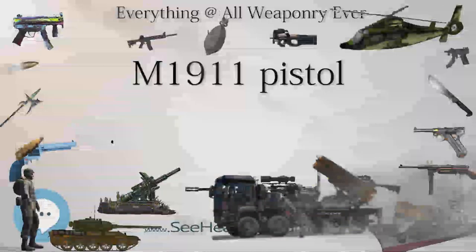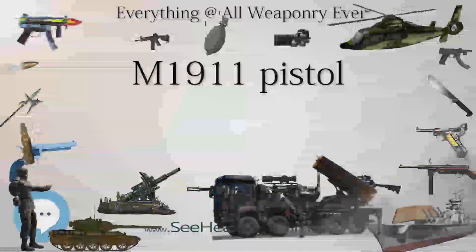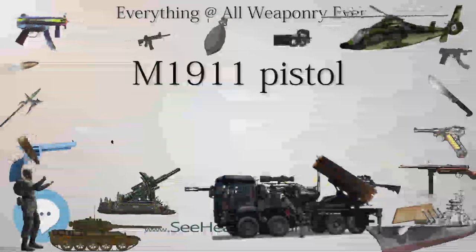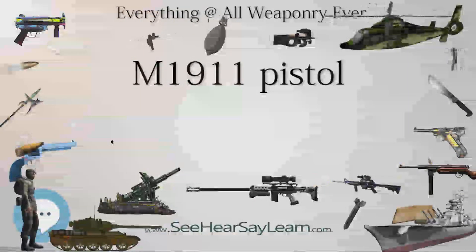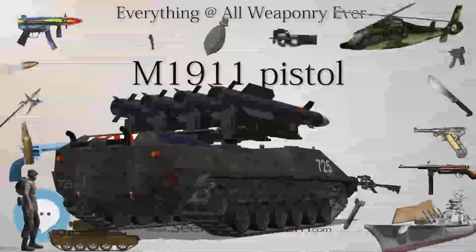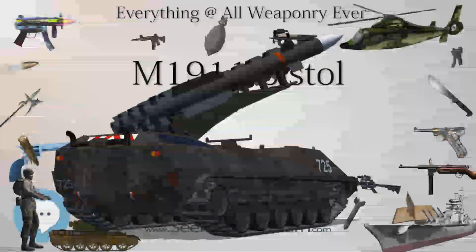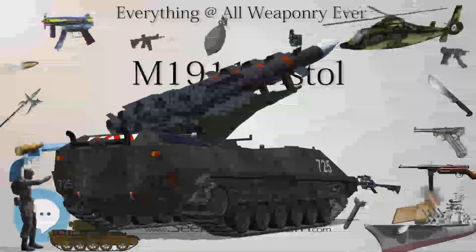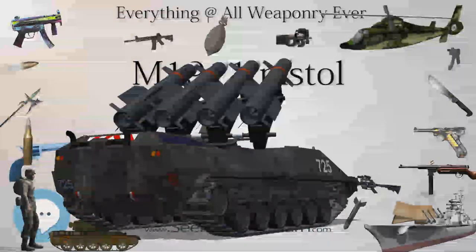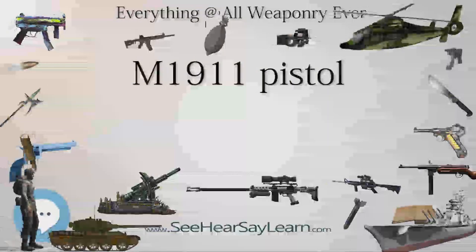The M1911A1 was a favored small arm of both U.S. and Allied military personnel during the war. In particular, the pistol was prized by some British commando units and Britain's Special Operations Executive, as well as South African Commonwealth forces. So many M1911A1 pistols were produced during the war that the government canceled all post-war contracts for new production, instead choosing to rebuild existing pistols with new parts. From the mid-1920s to the mid-1950s, thousands of 1911s and 1911A1s were refurbished at U.S. arsenals and service depots.